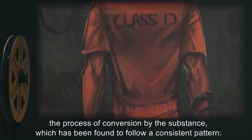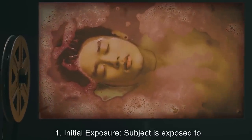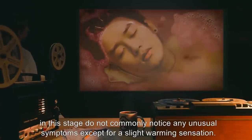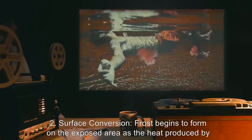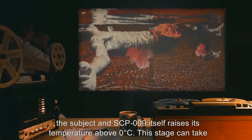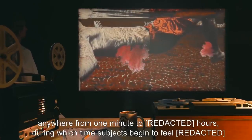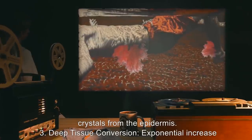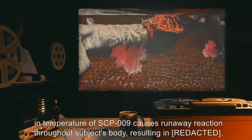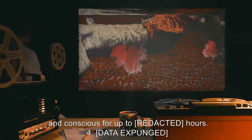Experiments on D-class personnel have illustrated the process of conversion, which follows a consistent pattern. Stage 1 — Initial Exposure: Subject is exposed to SCP-009, and it begins assimilating any moisture present on the exposed surface. Subjects do not commonly notice any unusual symptoms except for a slight warming sensation. Stage 2 — Surface Conversion: Frost begins to form on the exposed area as heat produced raises its temperature above 0 degrees Celsius. This stage can take anywhere from 1 minute to hours, during which subjects begin to feel crystals from the epidermis. Stage 3 — Deep Tissue Conversion: Exponential increase in temperature of SCP-009 causes a runaway reaction throughout the subject's body, resulting in minimal blood loss due to ice crystals, allowing subjects to remain alive and conscious for up to 100 hours.